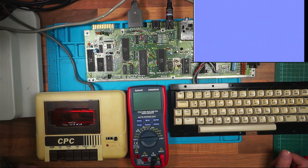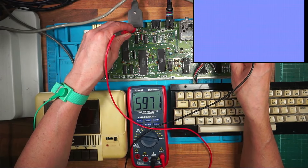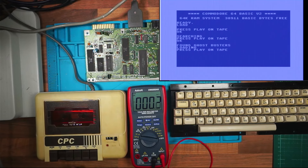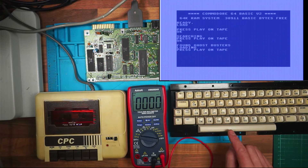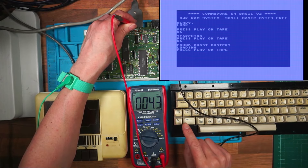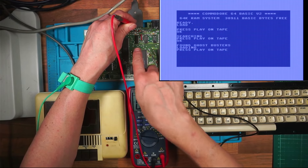I'll press play and the tape plays and I get six volts. We've found Ghostbusters and it says 'Loading, press play on tape.' Now play on tape is pressed down. If I hit the Commodore key, it doesn't start the tape, and if I hit the space bar it doesn't start the tape.